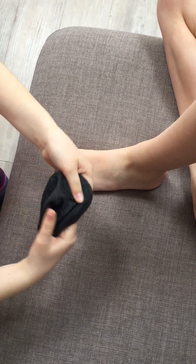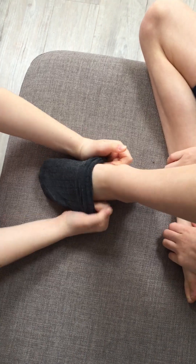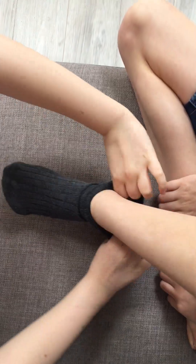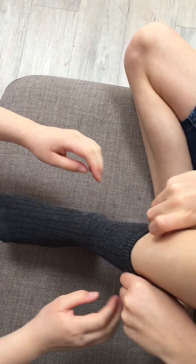Step one, prepare the sock. Step two, place over toes. Step three, pull around heel and the child pulls up the leg. Step four, well done.